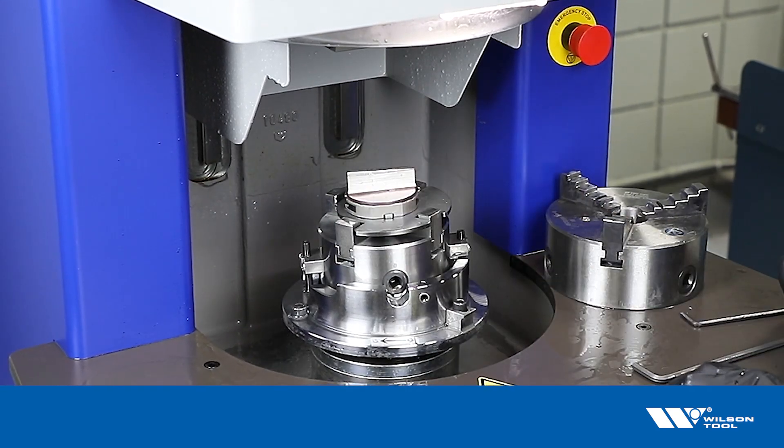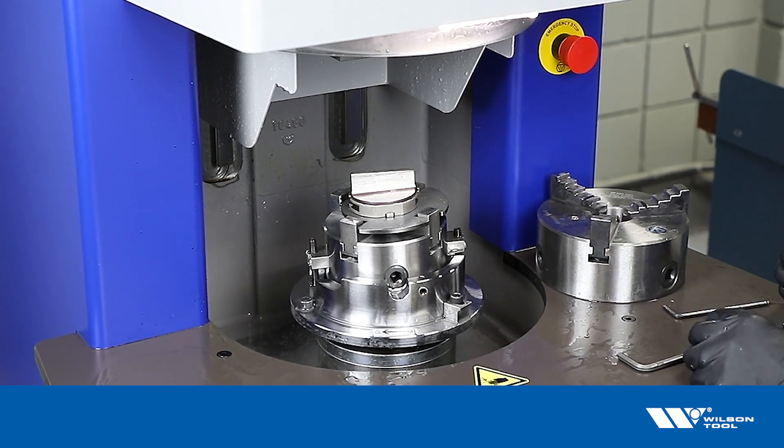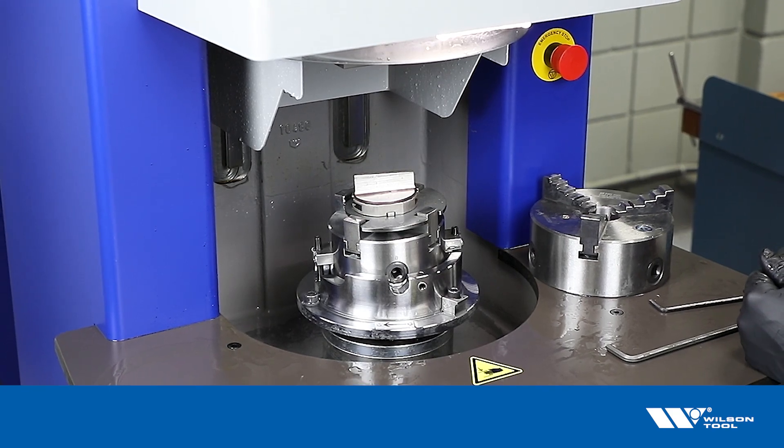Double check that the punch and chuck are secure on the machine, and now we're ready to grind that surface. At this point it's the same as grinding any tool on the XSharp grinder — set the depth and hit the start button to run through the cycle.